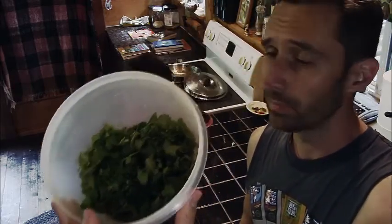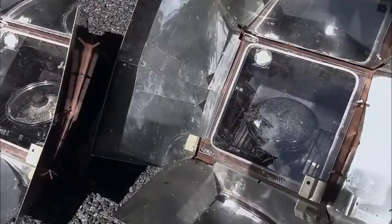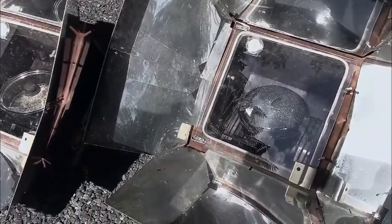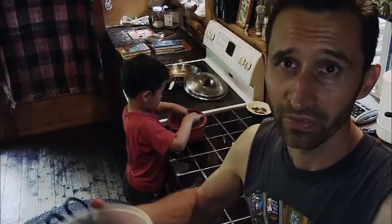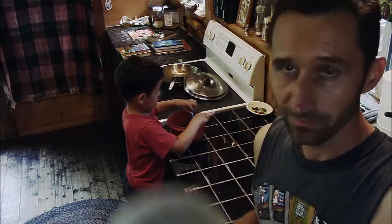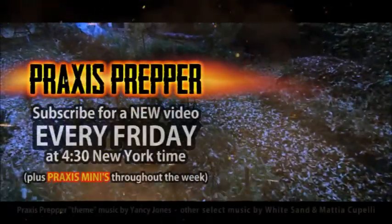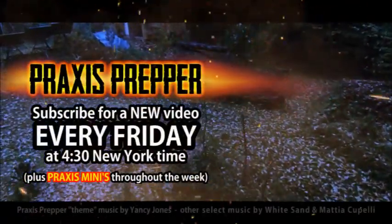Chop this kind of stuff up and just mix it in with whatever you're eating. It'll add extra nutrients and extra calories to your meal, and sort of bulk things up if you're trying to ration your food. It's really, really easy — chop, throw in, cook, and you're done. Thanks for watching. Please subscribe and tune in every Friday at 4:30 New York time for a new video.